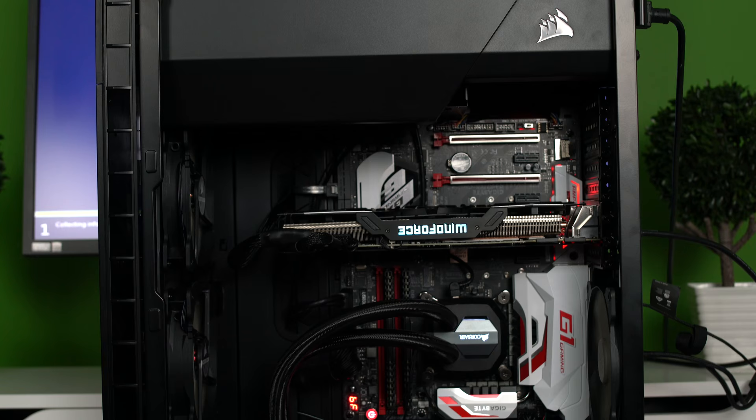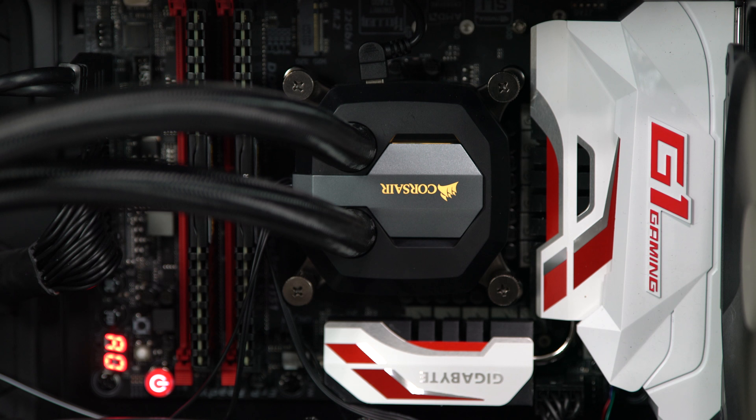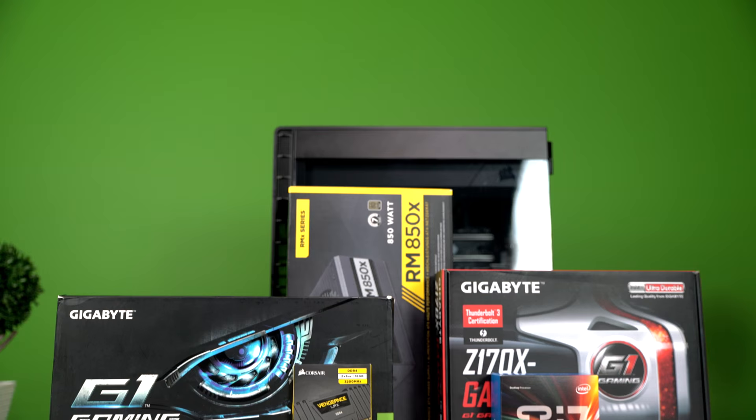Aesthetically, this setup is really pleasing to the eye. The video card lets you change the colors and how it displays them using their software — you can make it flash or even breathe. The H110i also has its own color utility to theme out your insides. The Corsair 600C case is upside down, which makes for a unique look, and the motherboard has an LED on the I/O plate. Overall, it just looks dope.